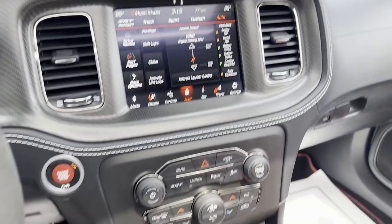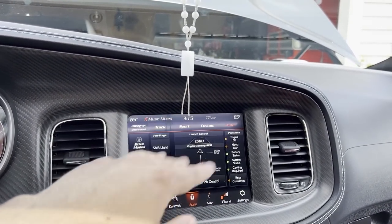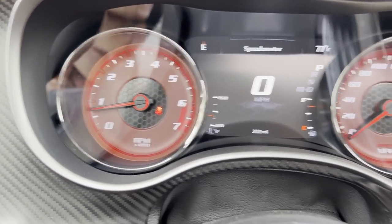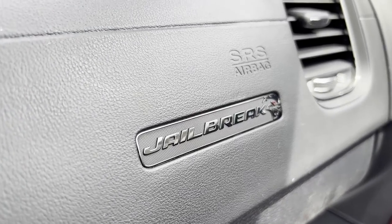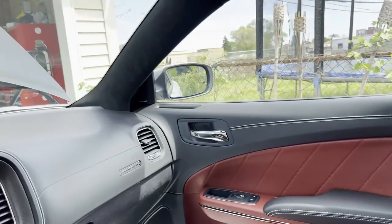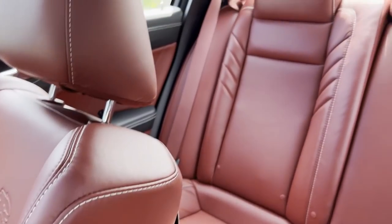If you plug in the USB to the center console, it'll pop up and say Apple CarPlay, and you can control your music, maps, and phone calls through the Uconnect — that's pretty cool. The dash itself, just like the red eyes, goes up to 220. The only part of the interior that says jailbreak is the badge on the dash over there — regular hellcats say SRT, red eyes say SRT, but the jailbreak says jailbreak. The interior looks really clean with the red seats, red seat belts, suede headliner, and power sunroof.